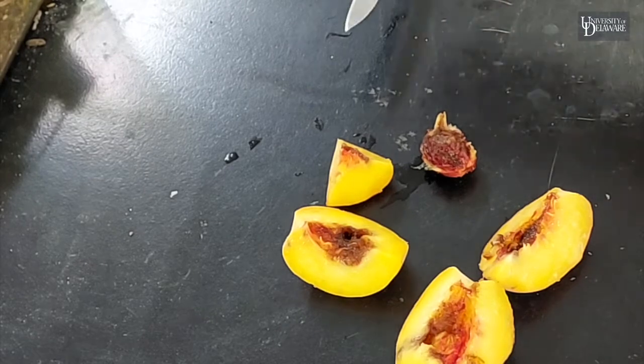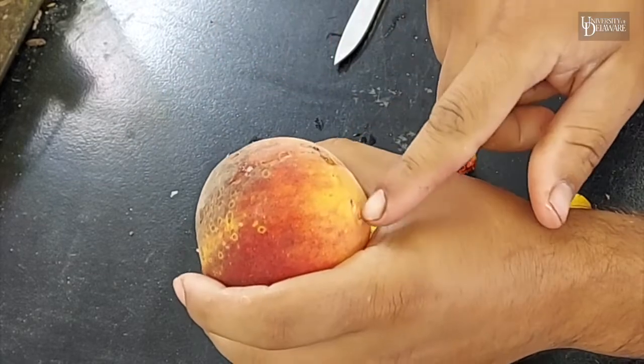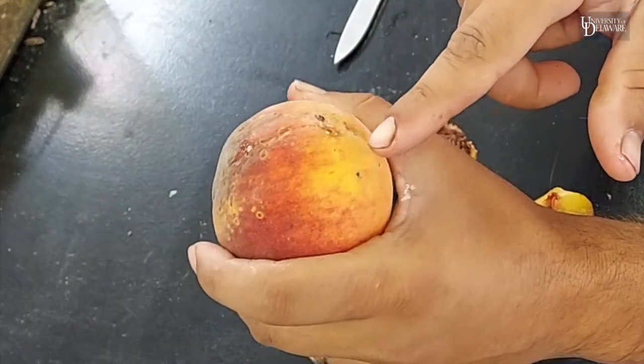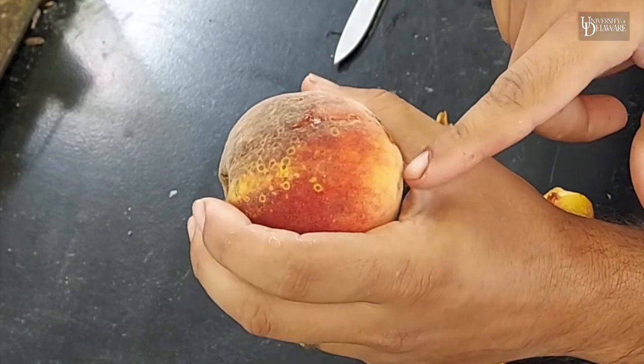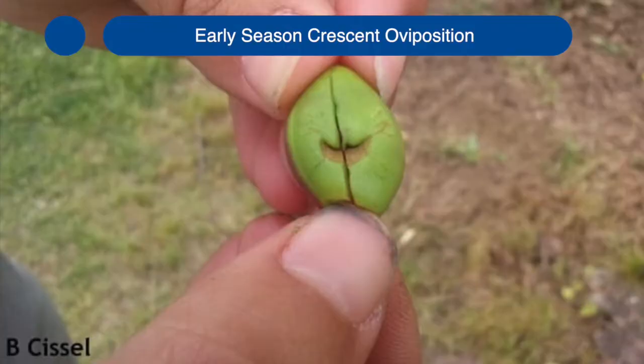Yeah, that's good stuff. This here's another peach. You can see the sapping. This is probably from either stink bugs or where Plum Curculio laid eggs.